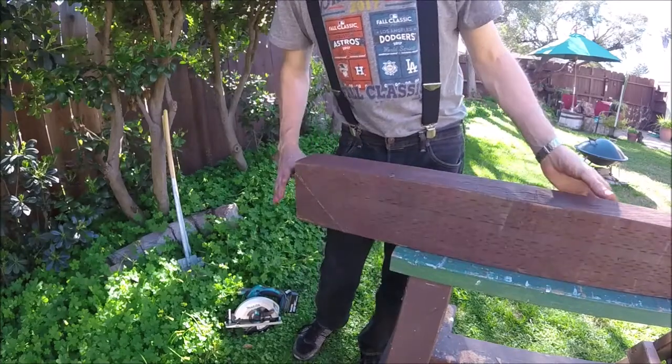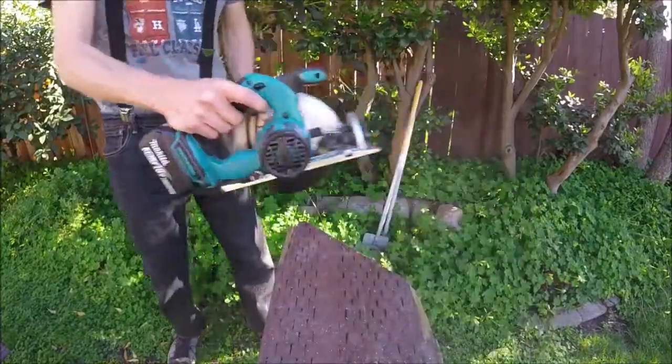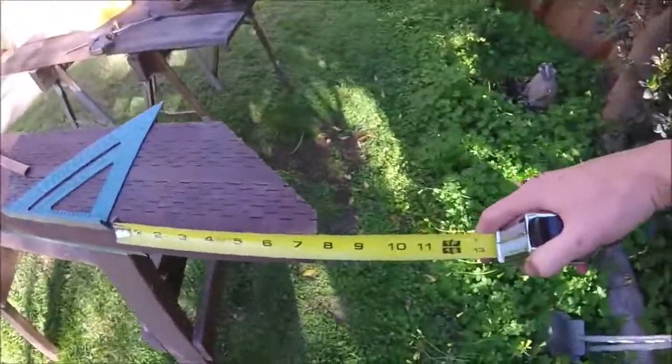You'll have to do it in two cuts unless you've got a real big saw blade. And then for the total length, let's go ahead and make them about 8 inches.